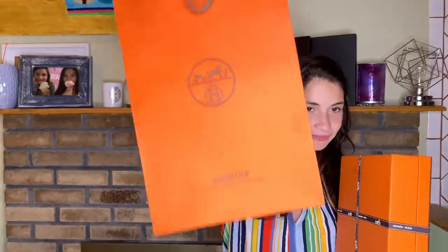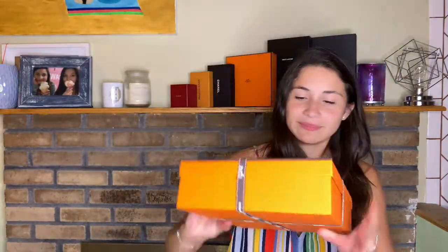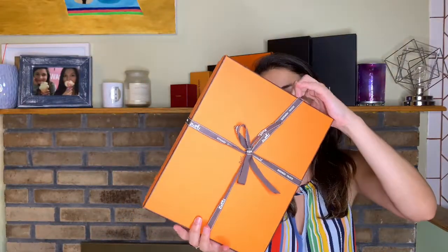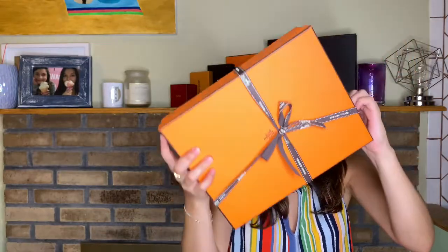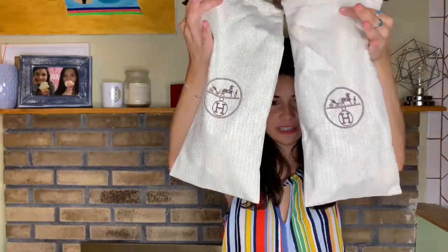This is the bag I came with and it was so cute. It has little ribbons and I'm going to take it out carefully so I don't mess up the ribbon. They come in two dust bags, so here are the two dust bags — and surprise, surprise, you probably already know what they are, but maybe you don't know what color they are.